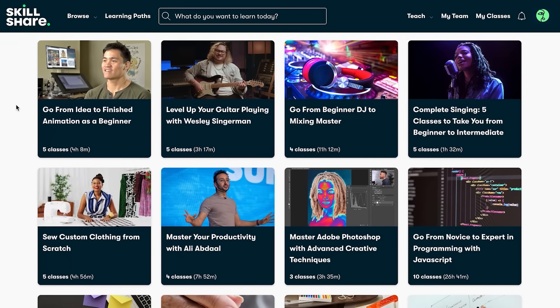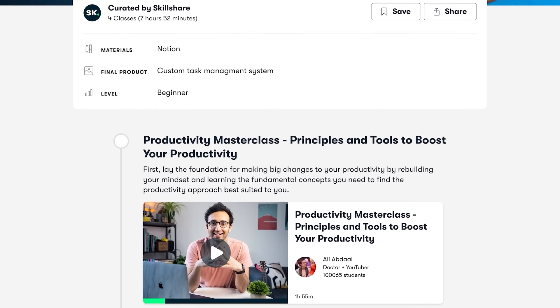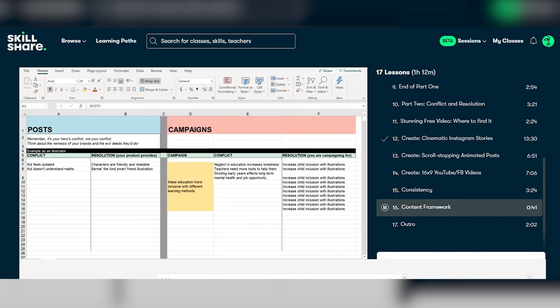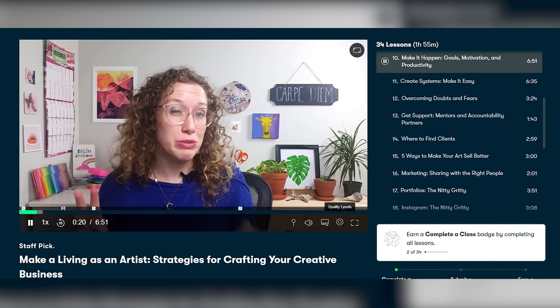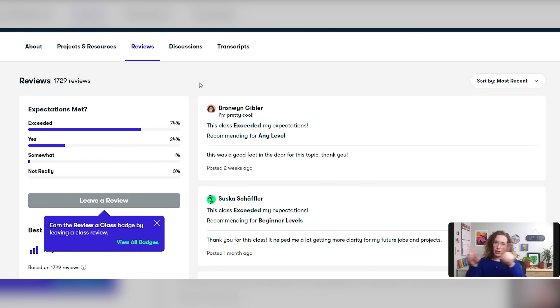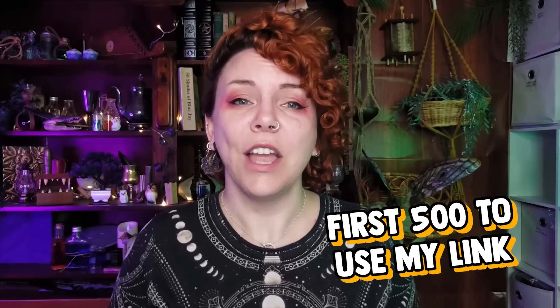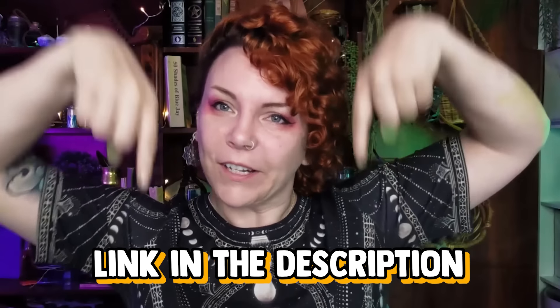There are learning paths where lessons are curated so you can build up multiple individual lessons into an overarching skill. I've been looking at the learning path 'Your Creative Business: Build It, Brand It, Launch It' because while I have somehow turned cosplay into my business, up until now I've just been making it up as I go along, and I've already discovered some new strategies and skills I can use. If you want to turn your passion into a side hustle or a whole career, the first 500 people who use my link will get one month free trial of Skillshare — link is in the description below.